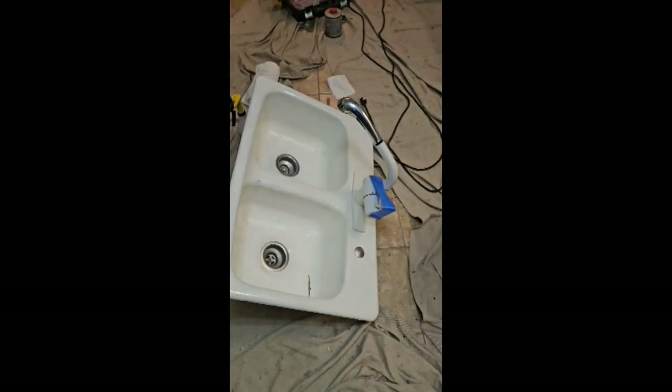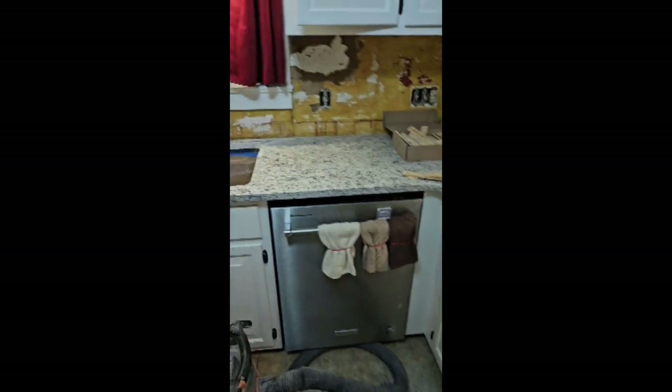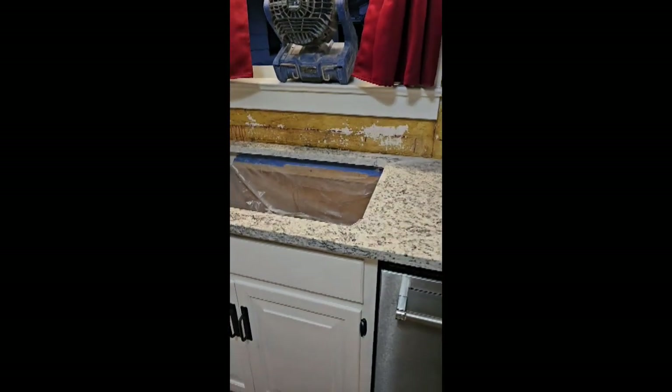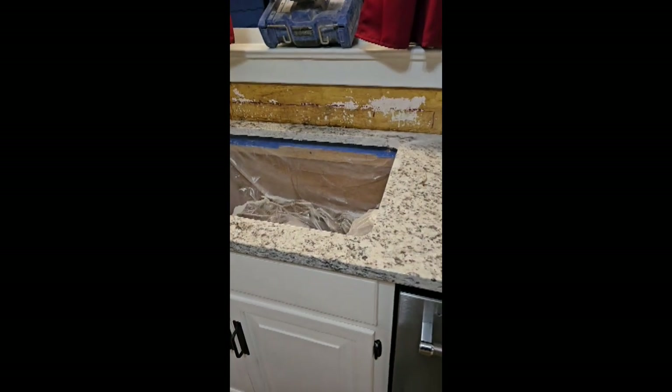We cut out the drop-in sink and the cooktop, brought them both over, and checked the fit — they both fit. Now I'm going ahead and trimming up my shims. I'm going to pull the cutout bags off since I know I don't have to do any touch-up cutting. I always leave them in until I test-fit my stuff to make sure I don't make a mess.